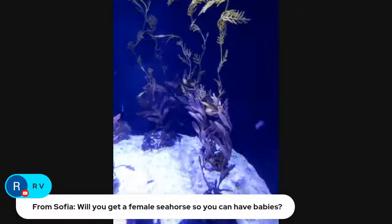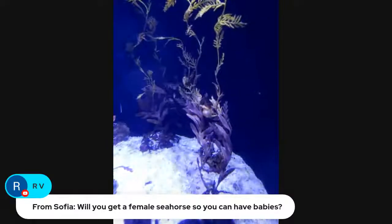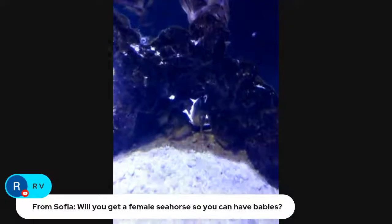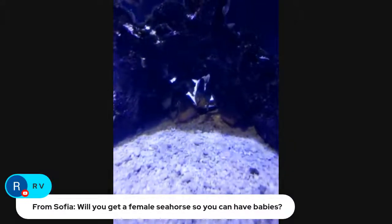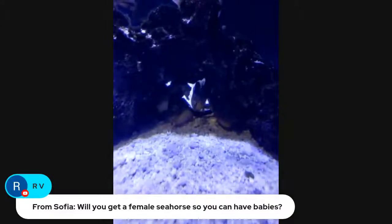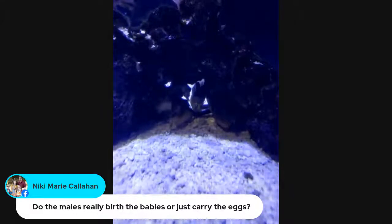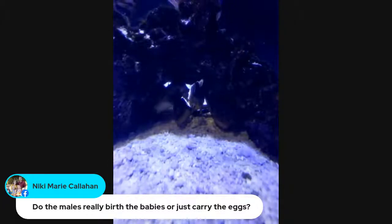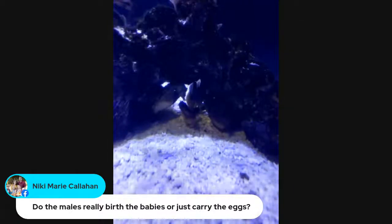Sophia wants to know: will you get a female seahorse so you can have babies? I sure hope so — I would love to, but that's not my decision to make. I'll have to ask my boss. And how old are the babies there now? They're probably about a year old — just getting to be about the size and age that they would be mature enough to be able to have babies.